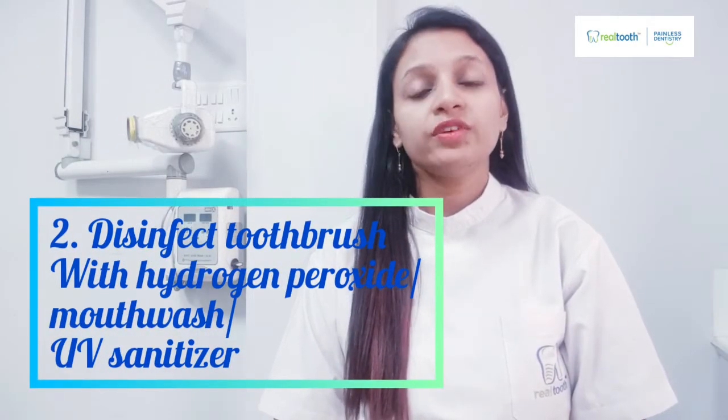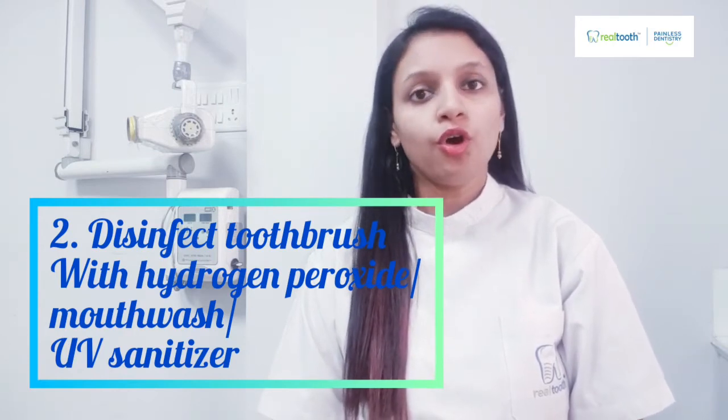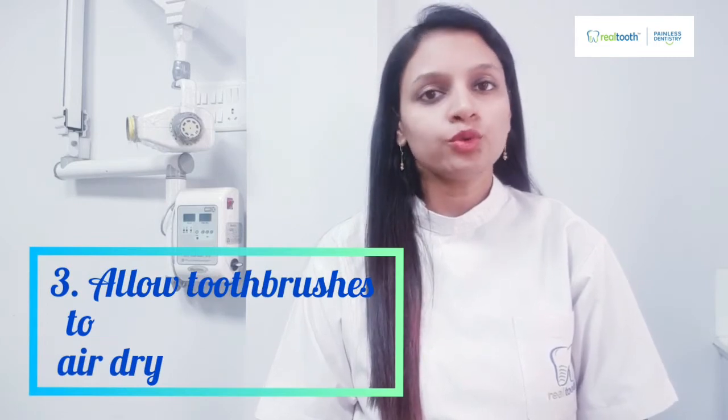Number two: you can disinfect your toothbrush with 3% hydrogen peroxide, antiseptic mouthwash, or UV sanitizers. Take one cup of 3% hydrogen peroxide or antiseptic mouthwash and keep your toothbrush head — bristles down — in it for around five to seven minutes, not more, as it can harm the bristles. Do this at least once a week, and don't forget to rinse off with water afterwards so no residue is left on the toothbrush.